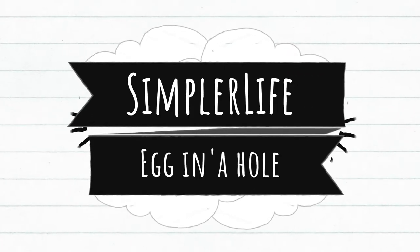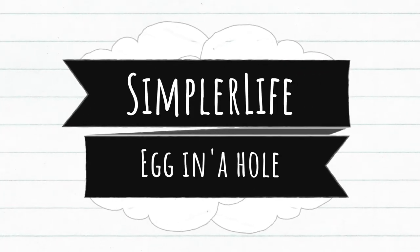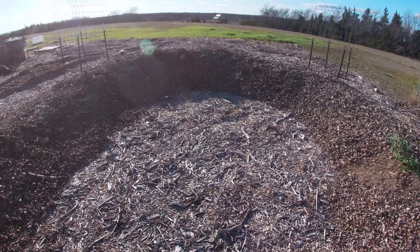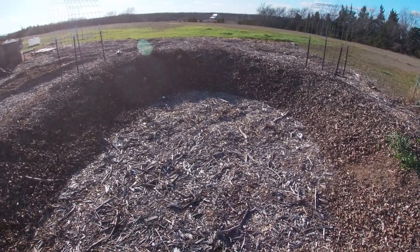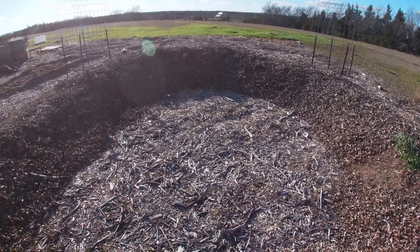Welcome to the Central Life, where today we are going to be cooking an egg in the hole. We're going to show you two different methods. The first one's going to be very easy and very efficient. The second one involves people that enjoy flavor.